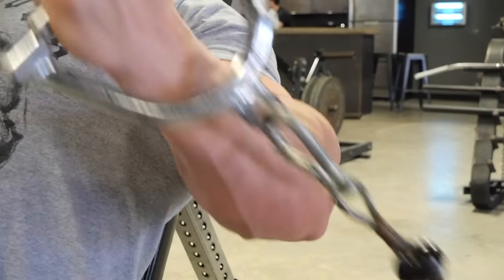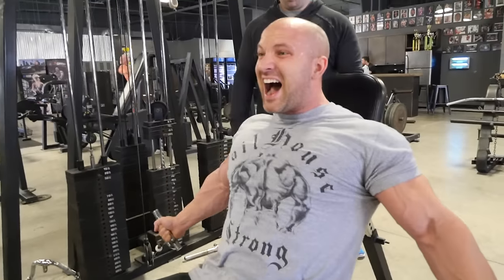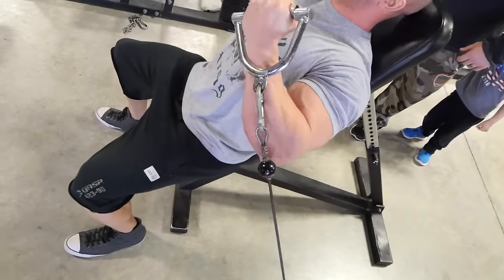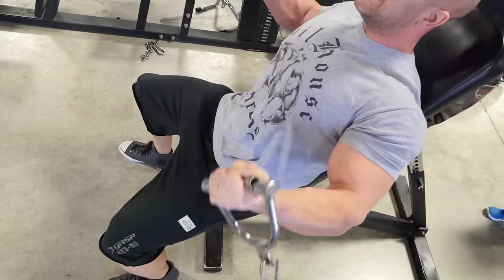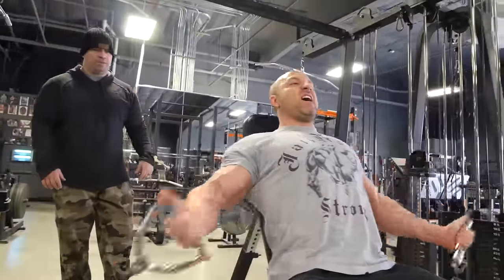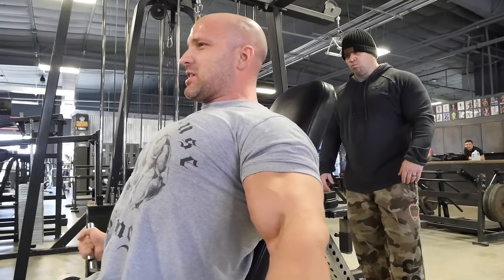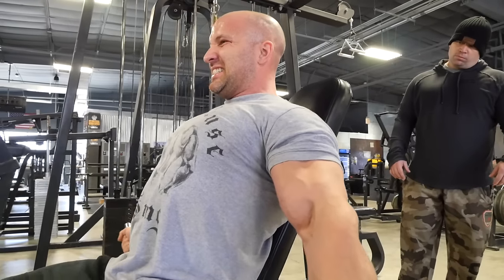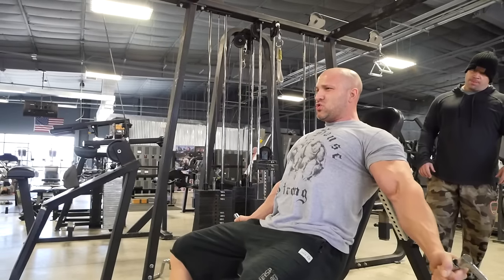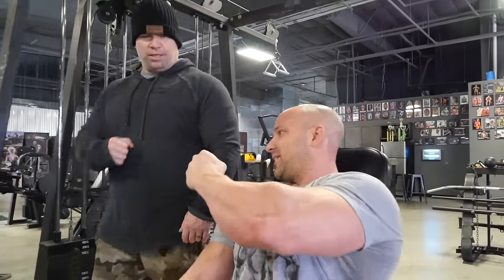After that we went into incline cable curls — about 45 to 60 degrees — which puts his elbows behind his body. These need to be strict, no cheating at all. With elbows behind him, he's hitting the long head of the biceps. That totally taxed the elbow flexors, and as you can see we've got one hell of a pump. That's it — we had a great session today.